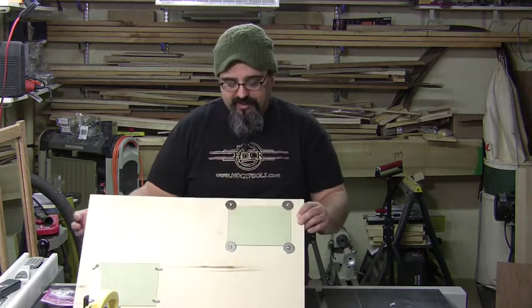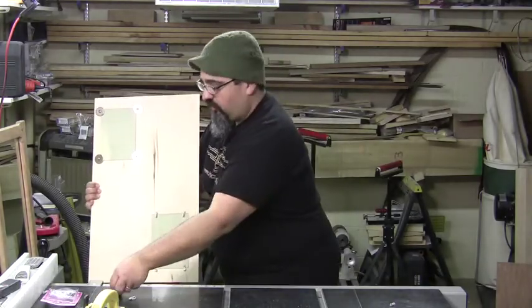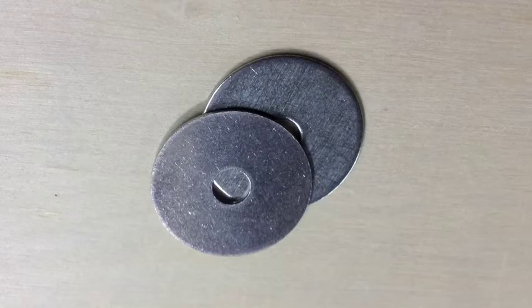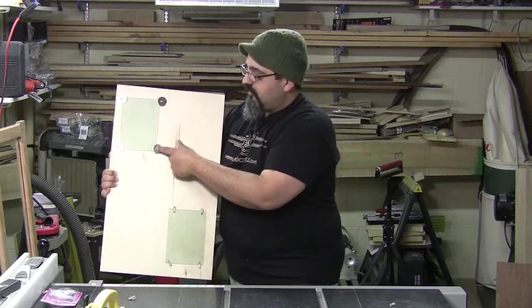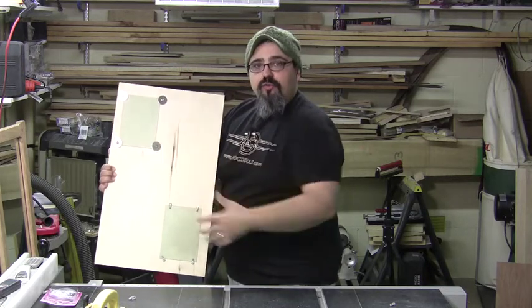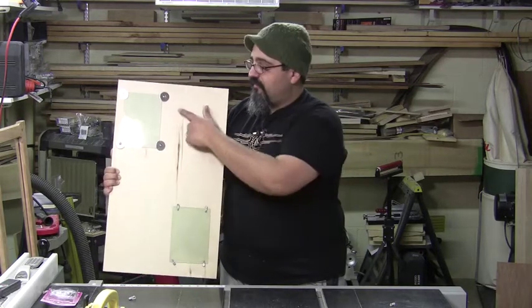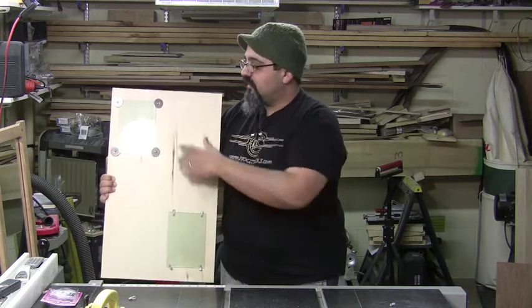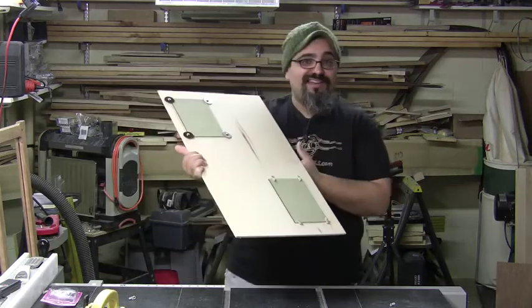Another option is to use fender washers — just pick these up at the home center. They don't have to be as big as the ones you're seeing here; they can be just a little bit smaller. You take some screws, drive them in place, and it's a friction hold. You'd probably want one at the top and one at the bottom, enough to really lock it in position. One thing I will recommend with fender washers versus the window clips: you need to be extra cautious when putting them in position, because you can actually crank down a little too hard and potentially break the glass.